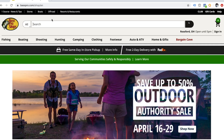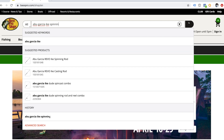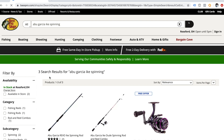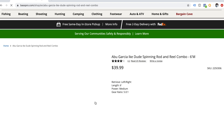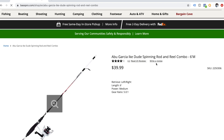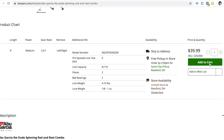Let's jump online and buy the first rod and reel. Here we are at BassProShop.com — this is where we're purchasing everything today. The one I'm looking up is the Abu Garcia Ike series spinning rod and reel combo — six foot, medium action, $40. That's perfect. I'm gonna go ahead and add that to cart.